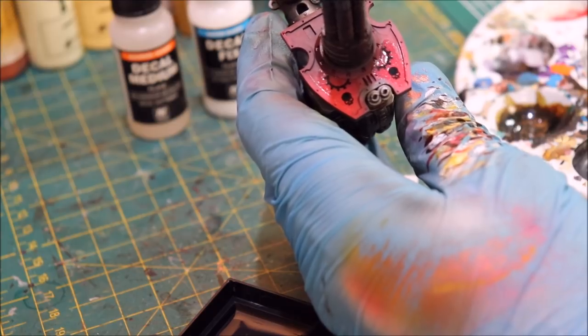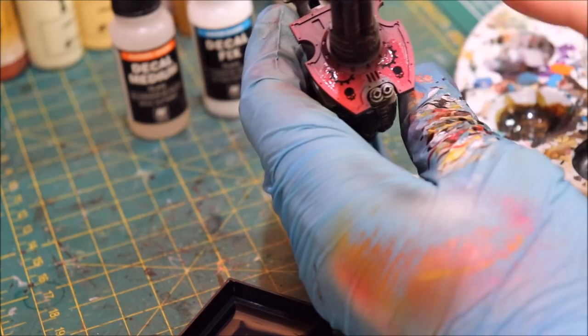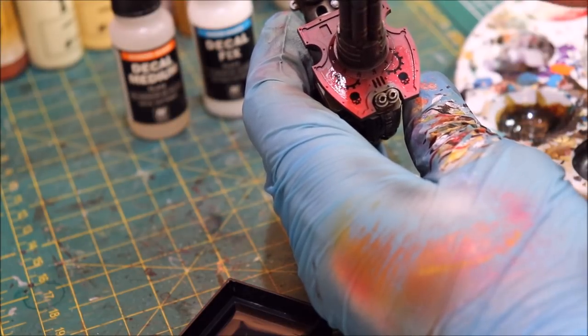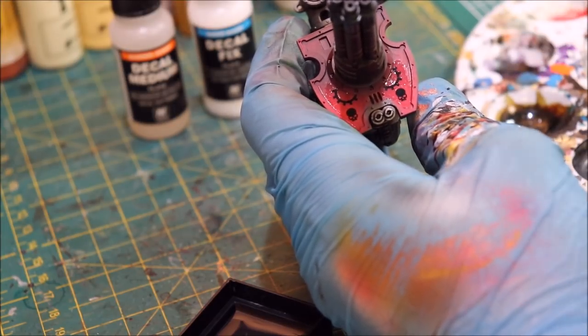I'll be back — I'm going to let this dry completely, and that's very important. This has to completely dry, so I'm going to let that happen and I'll be back in just a second.